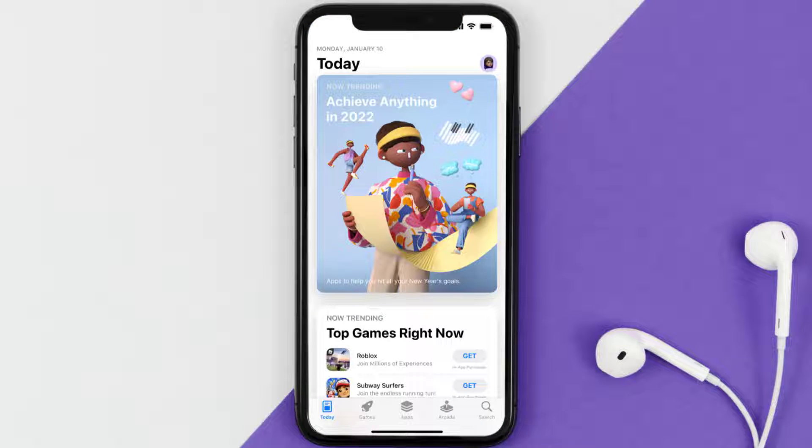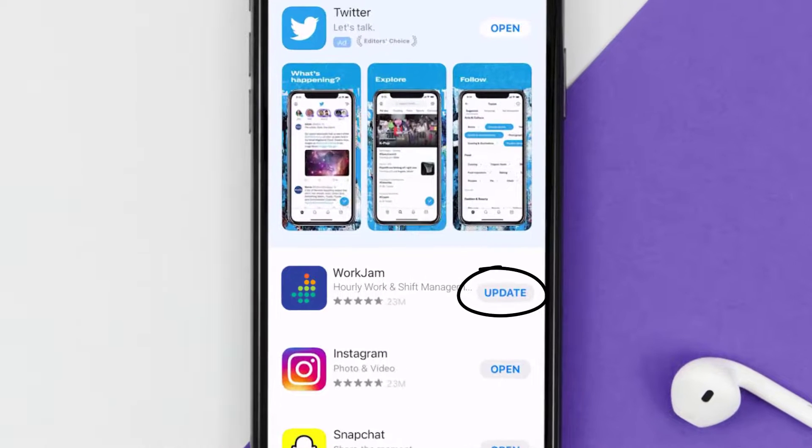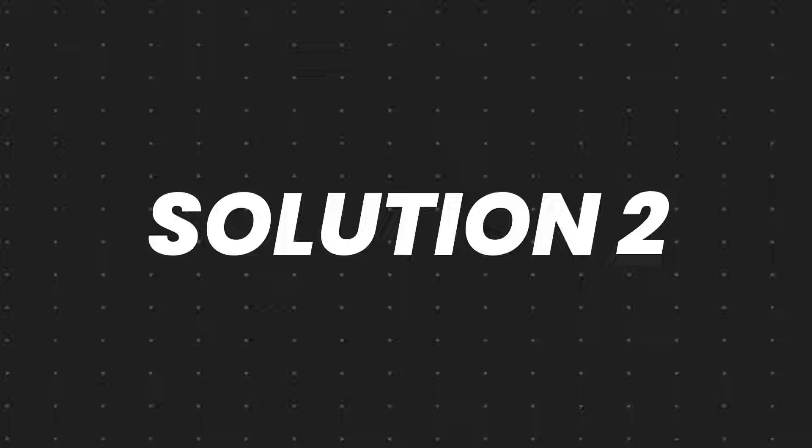Open up the App Store on your device and then tap on the search icon in the bottom right corner. Then search for the WorkJam mobile app, and if you see the update button right next to the app name, simply tap on it to make sure you're running the latest version.